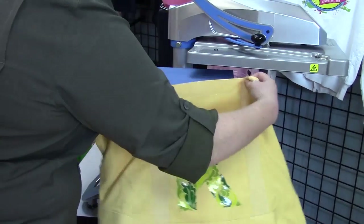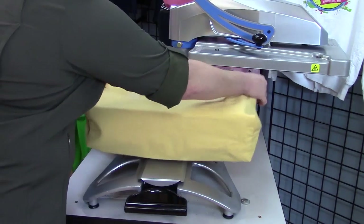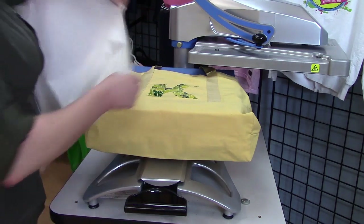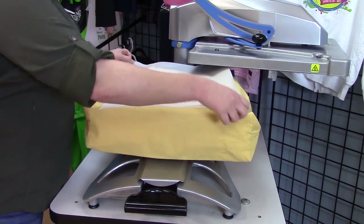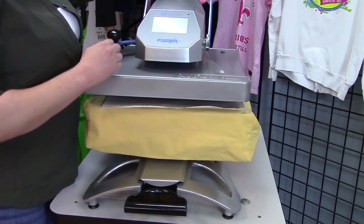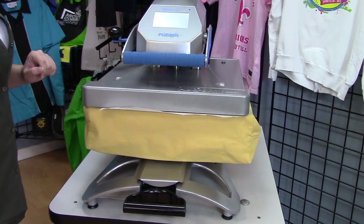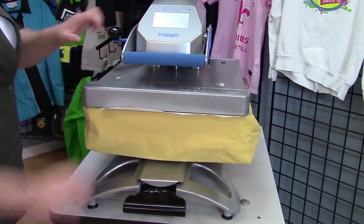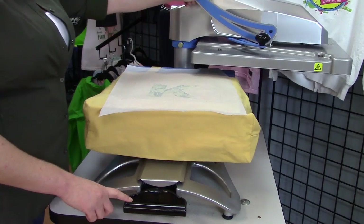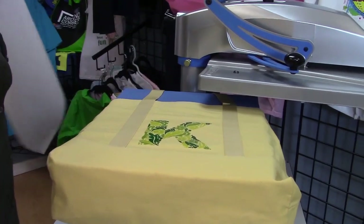For the finishing step, I'm going to load my bag back onto my heat press, cover it with parchment. For this finishing step, again, because this is not being washed, it can be very short — so I'm just going to do five seconds. And now I have a finished personalized tote bag.